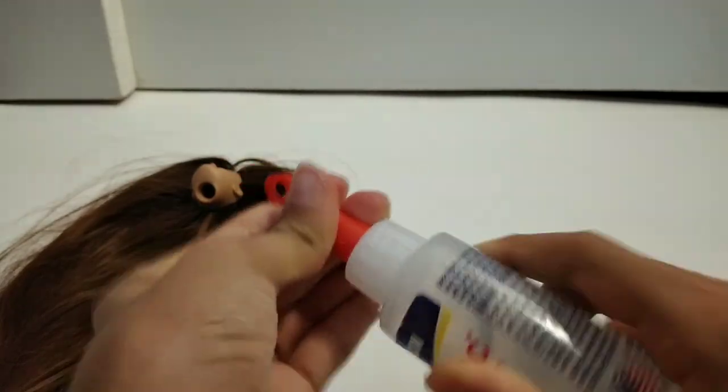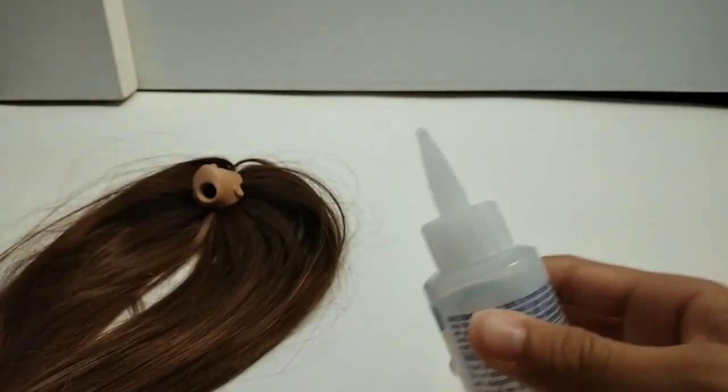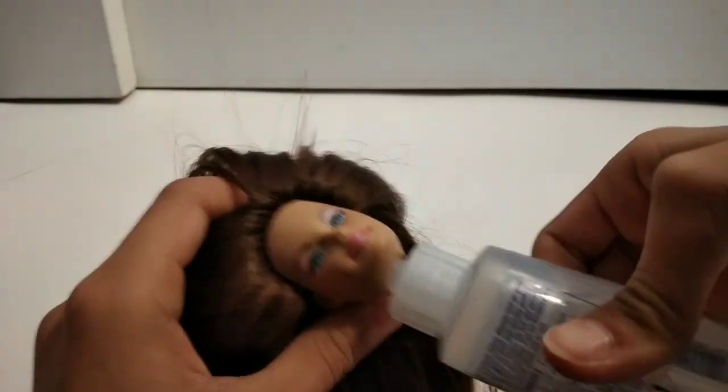I'm all done re-rooting! Now I'm going to put some fabric tack into the head to seal up the hair plugs so they won't fall out, then I'm going to let it dry for two hours.